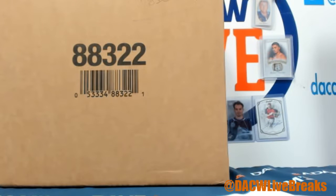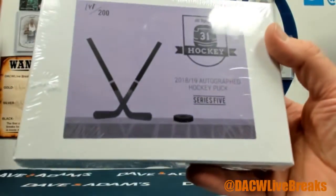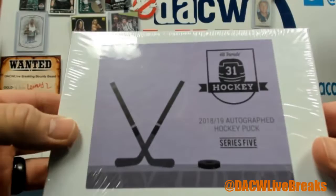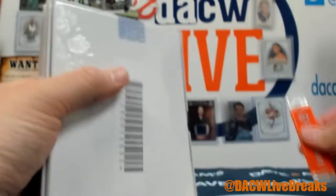A quick personal break here. Alright Kyle, we got one puck. It's 140 out of 200. This is 1819 Hit Parade Autograph Puck Hobby Series 5. Let's see who you got.